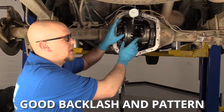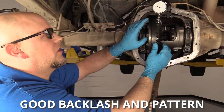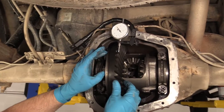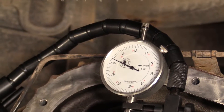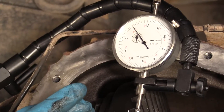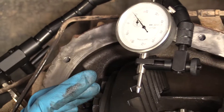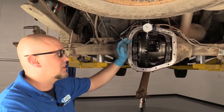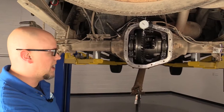We set this up again, put our gauge on, and we're checking the backlash — we have about 8 thousandths, which is awesome. That's exactly where we want to be. You don't want to be over 12 thousandths and you don't want to be much under 7 thousandths. So 8 thousandths is awesome, so we're going to send it like that.